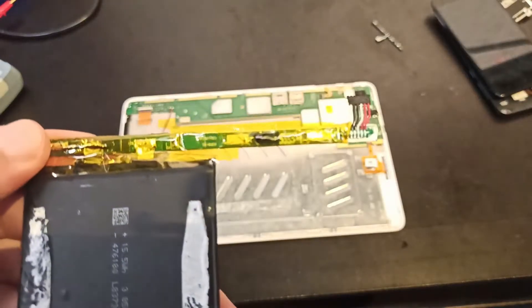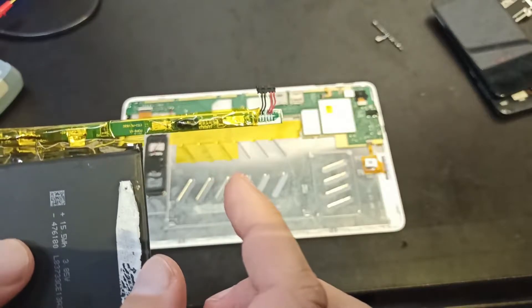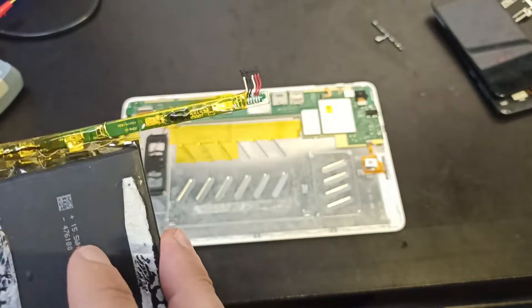And basically that's it. The whole battery had two cells in parallel, but it can work with one.